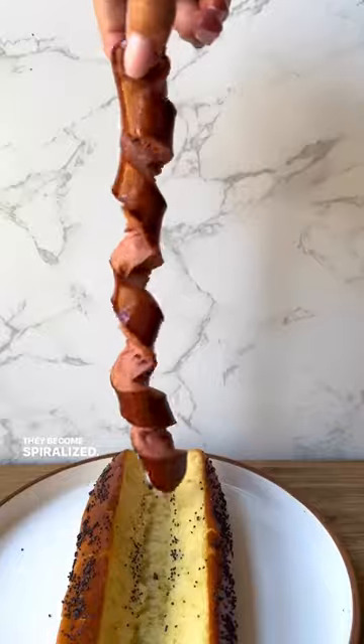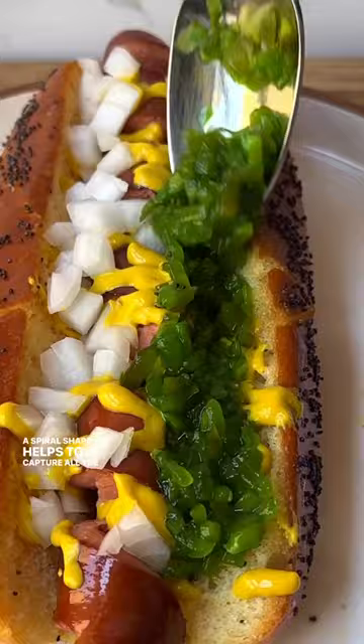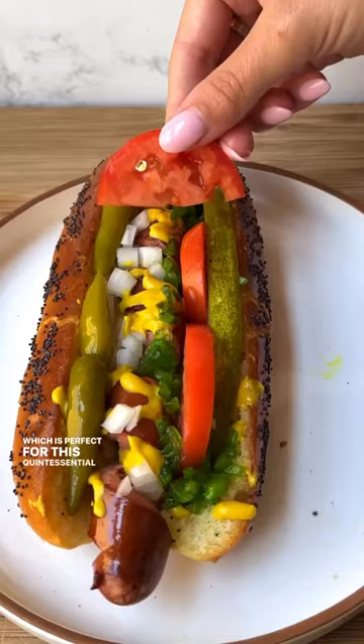Apparently this is the best way to make hot dogs. You just stick a skewer into them and cut around them so that they become spiralized. The spiral shape helps to capture all the toppings, which is perfect for this quintessential Chicago-style hot dog. It came out better than I even thought.